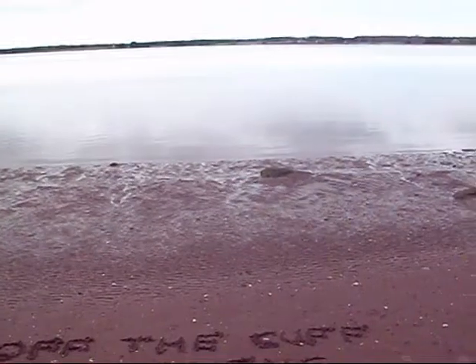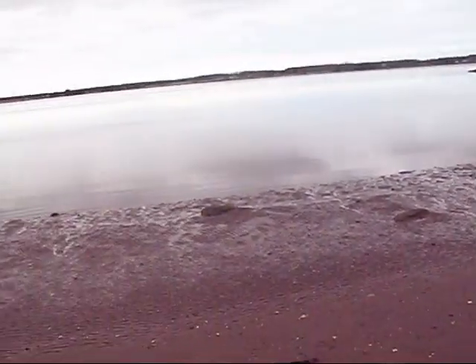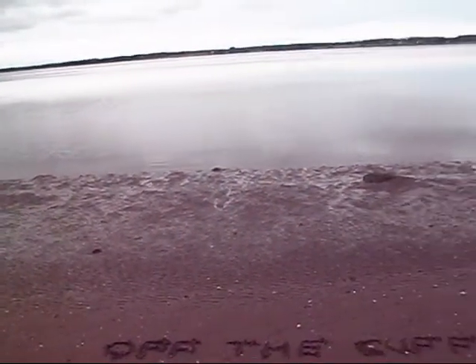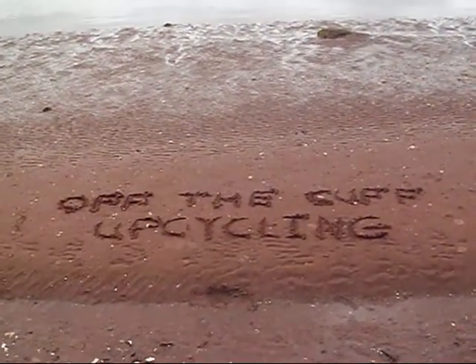Hi, and welcome to Off the Cuff Upcycling, where I do things, well, off the cuff, using things I can find around the house, or from thrift stores, or other things we collect for recycling, so they don't end up in a landfill. We do our videos in the beautiful province of Prince Edward Island, Canada.